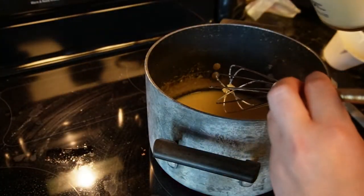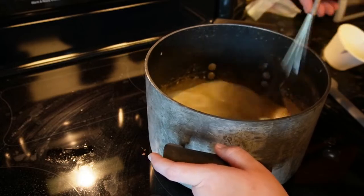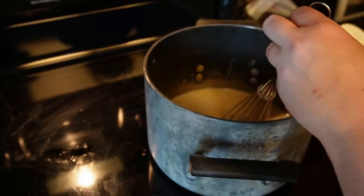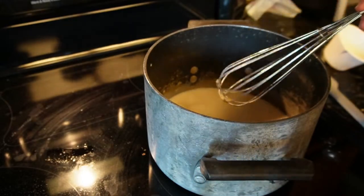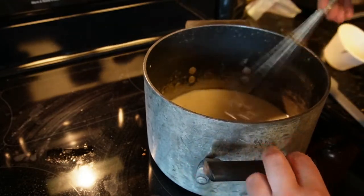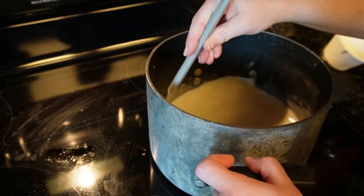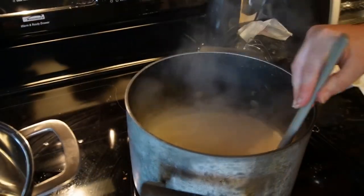Next, add the milk — I add about half, mix it in, then add the other half. Leave it uncovered and let it cook, stirring every couple of minutes so nothing burns on the bottom, until it starts thickening up. Once it's thickened up nicely, you're ready for the next step.